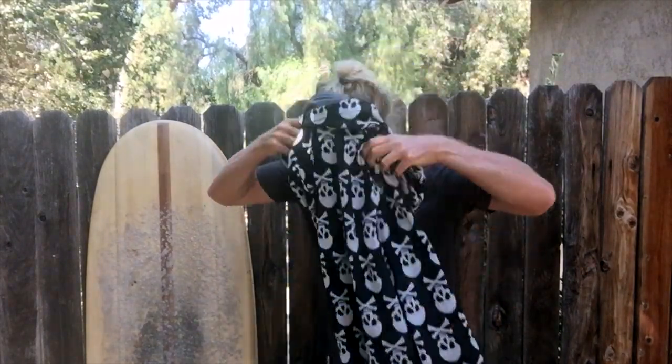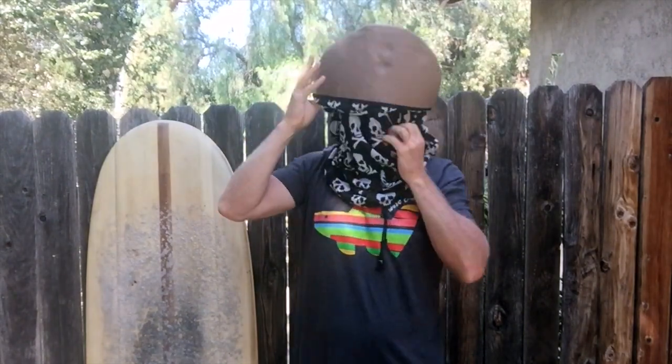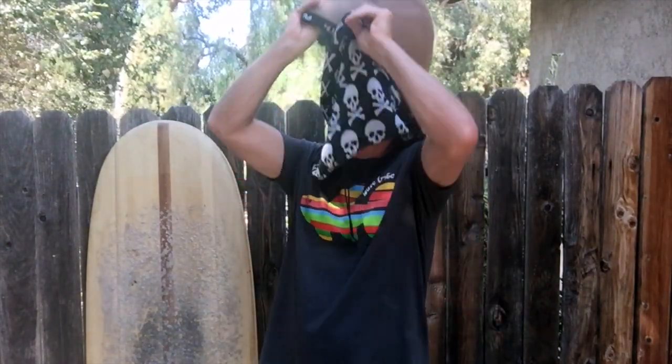And the way you put it on is like this. Just kidding — you don't put it on like that. But you can.